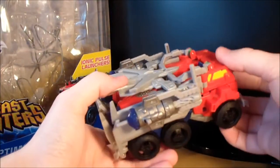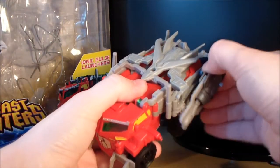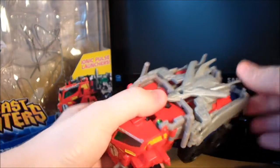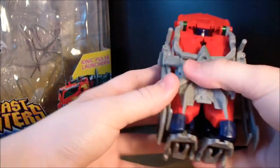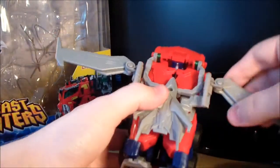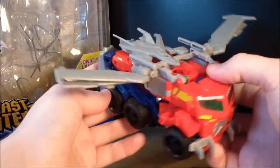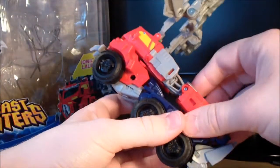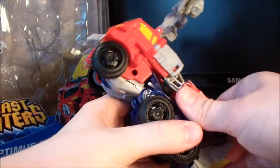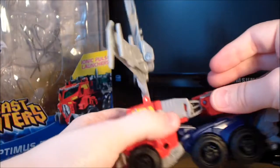The transformation for the Beast Hunters Optimus Prime is actually fairly complex, and I really like it. First thing is to remove all the weapons. Then we're going to fold this section up, come around here and un-peg this wing section. Fold it out — and you can have him as a flying truck if you want, though I don't know why you would. Then flip this entire section up, come around here, un-peg the arms. They do peg in really well so just be careful — don't break it. Then rotate the arms out like so.